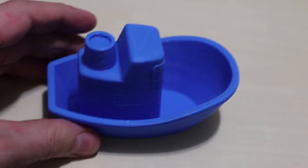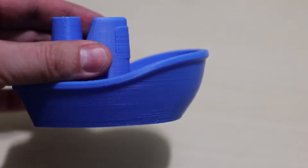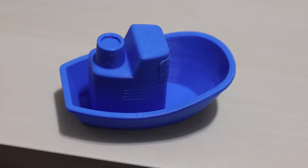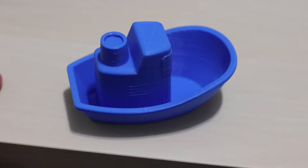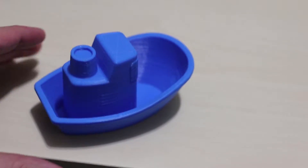This is way better than my old printer, the Robo 3D R1. This is the quality you get from a $200 3D printer — this is crazy. To get this quality back in the day, you had to spend thousands of dollars. But you can get this quality with a $200 3D printer. If you guys are interested, I'll leave a link in the description. I highly recommend this 3D printer.